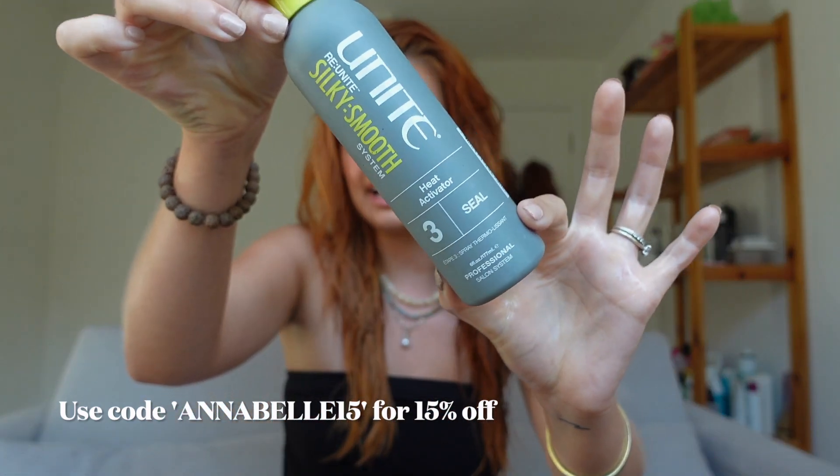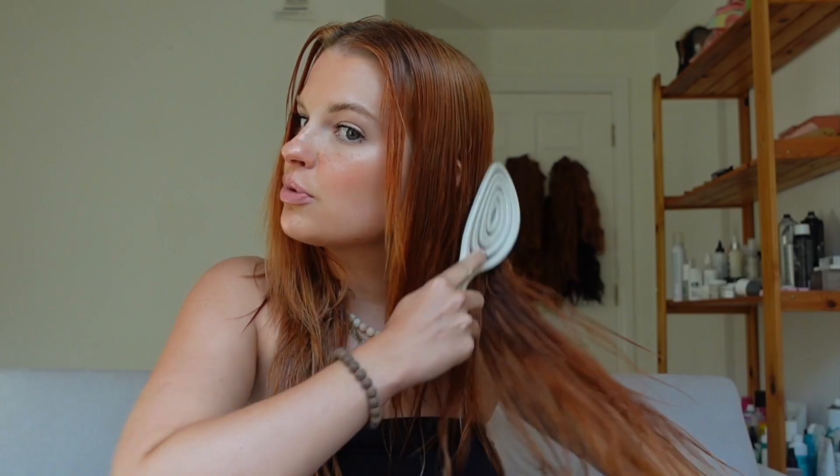Alright, let's jump into it! First things first, I'm just going to apply a heat protectant — this is my Unite one. I'm not comparing two different heat protectants in this video, but always start with heat protectant using whatever you have. I do have a discount code for Unite if you'd like to buy this one. Now that my heat protectant is in, I'm just going to begin brushing out my hair gently, then rough dry to about 80% dry before applying the two products to each side.